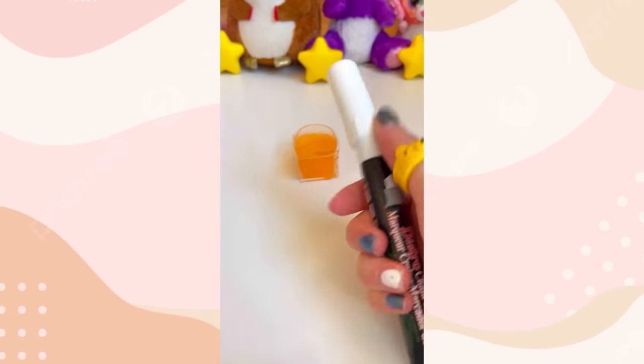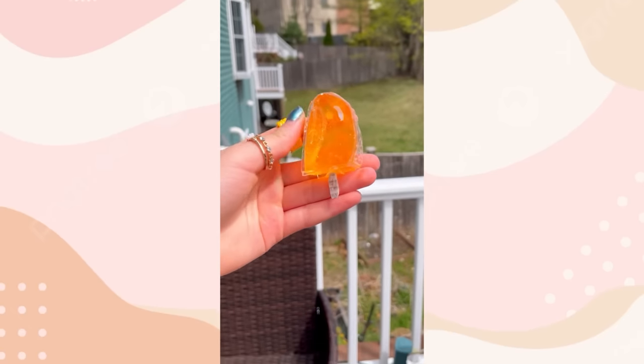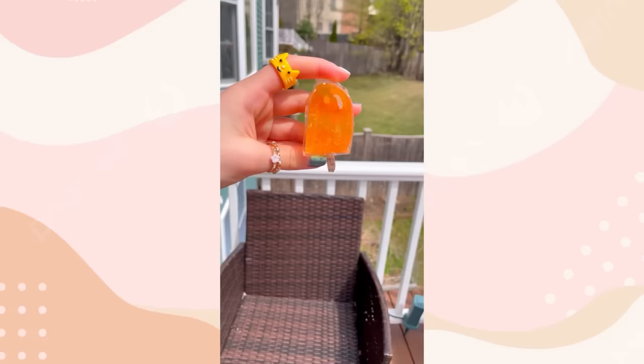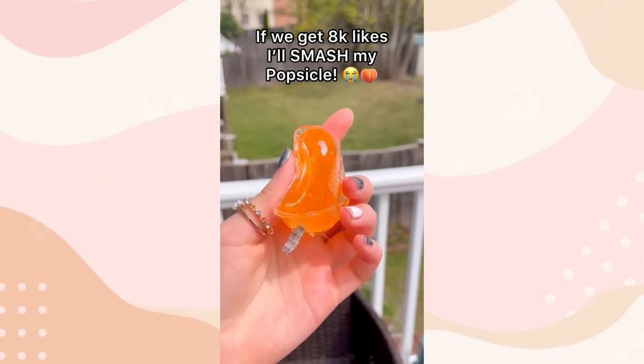Time to accessorize. Let's attach the little stick. Perfect. Now we've got the juiciest orange popsicle on earth. I'd lick this up any day. If this video gets 8,000 likes, I will smash my delicious popsicle.